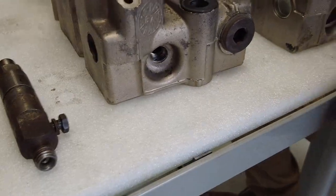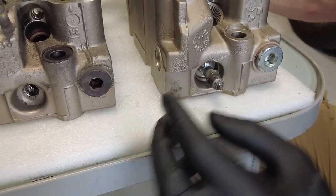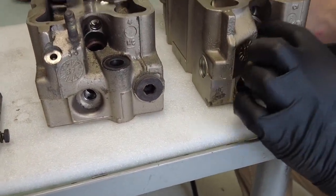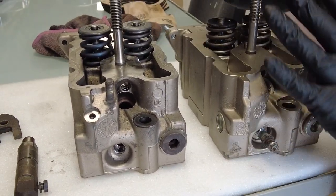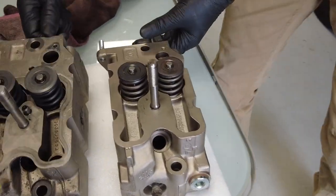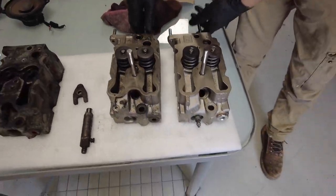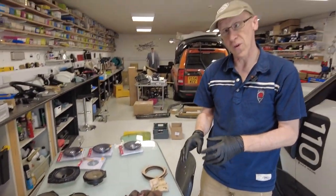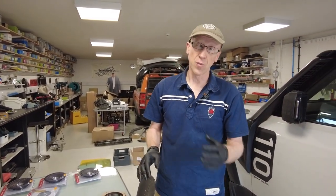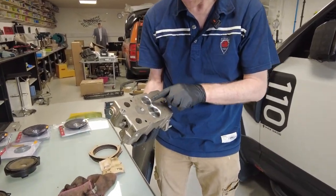The other thing — the heater plug on the 2.4 is inserted here, and this one is inserted in the same place, so there's no difference there either. The heater plugs are transferable; it's just the injectors you've got to change. Everything else, as far as I can see looking from the top, is the same. So we might look at putting 2.5 cylinder heads on our 2.4 engine.